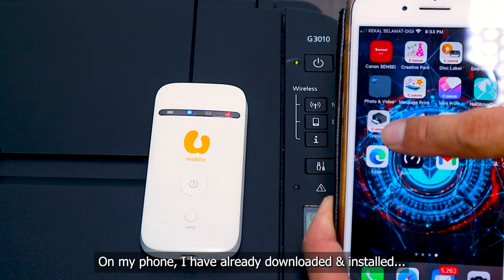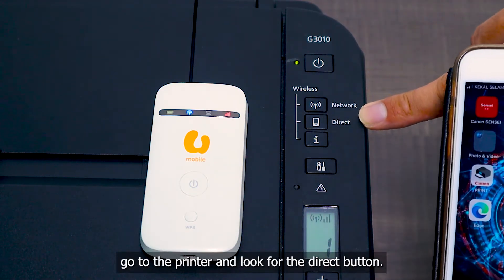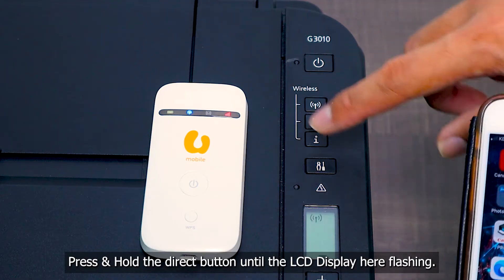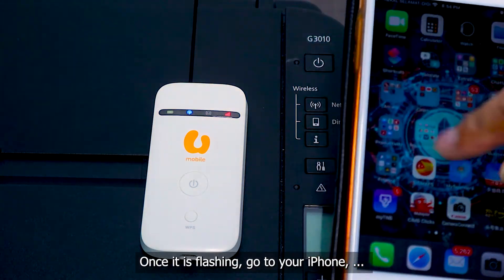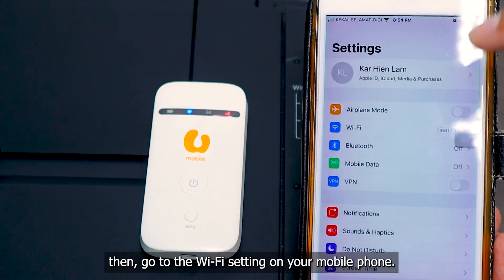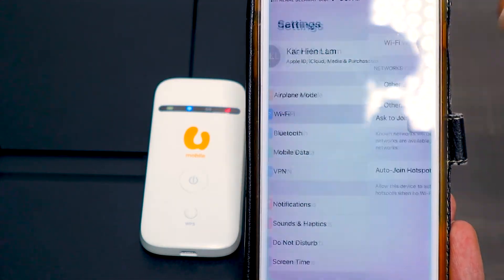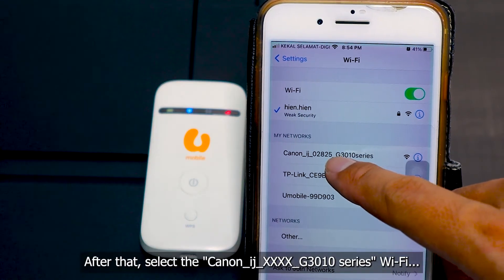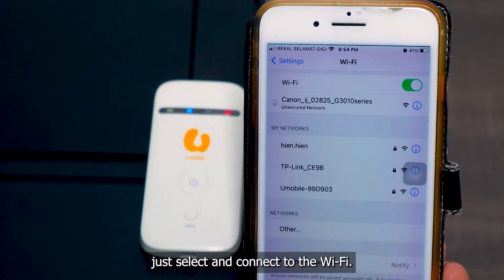On my phone, I have already downloaded the Canon Print app. So I need to go to the printer and look for the direct button. Press and hold the direct button until the LCD screen is flashing. Once it flashes, go to your iPhone or Android phone, then go to Wi-Fi on your mobile phone and select the Canon iJ-G3010 series printer Wi-Fi. This Wi-Fi does not require any password — just select and connect.